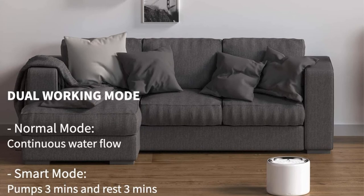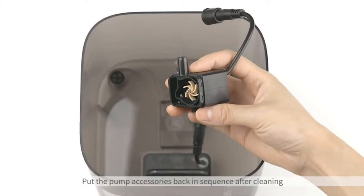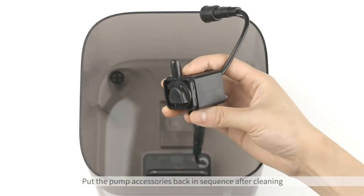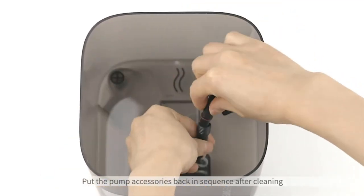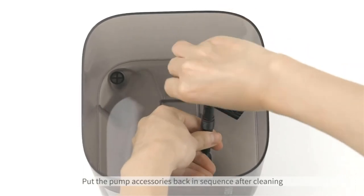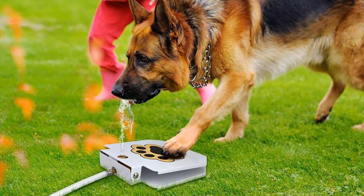You have probably already guessed that there are a few downfalls with this fountain too. For starters, you'll need to train your pet to use it. If your pet loves water, they'll probably take to it quite easily. If he's timid or doesn't like water, you'll probably never be able to get him used to this fountain.